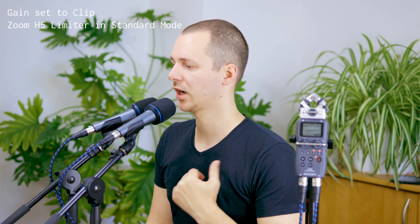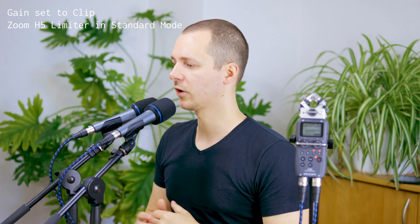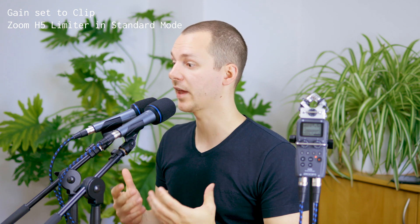With dynamics processing the result is similarly disappointing. It still has the crackling and distortion everywhere, and it also just adjusts the volume down a little bit. So it helps in terms of volume but the signal is nowhere near usable.